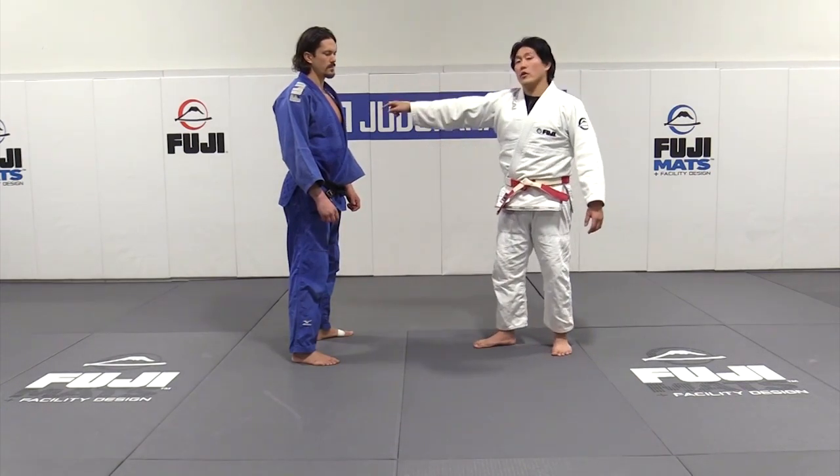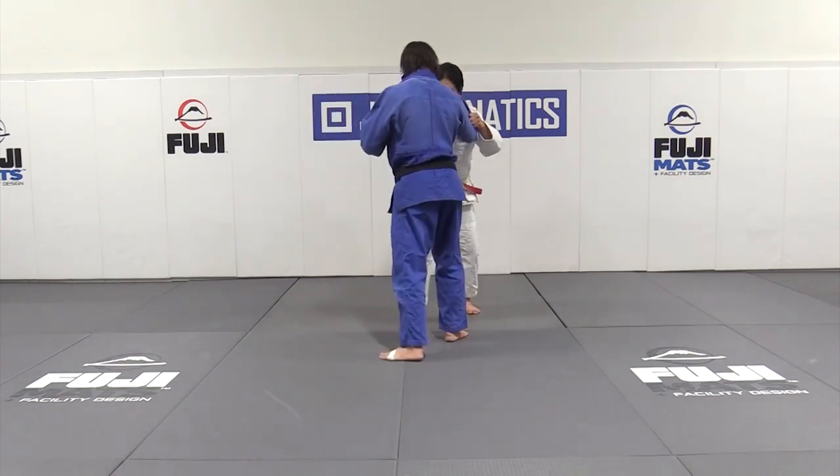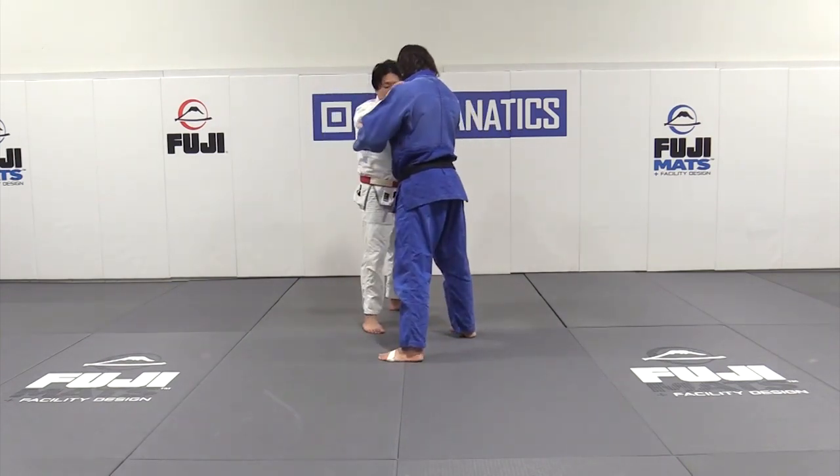Now we're going to attack the far leg, the back leg in the right side versus right side setting. Lead leg right, lead leg right.